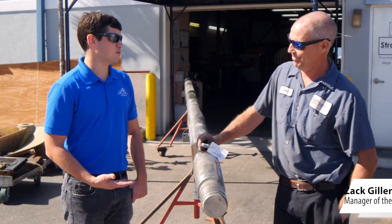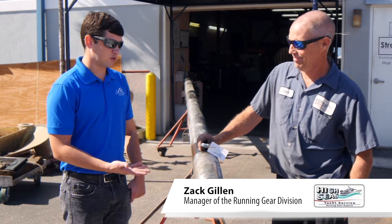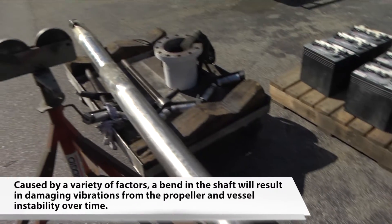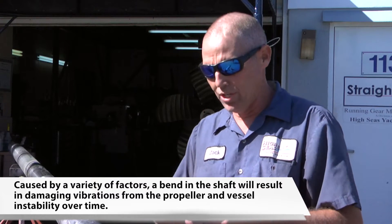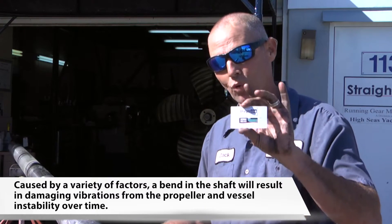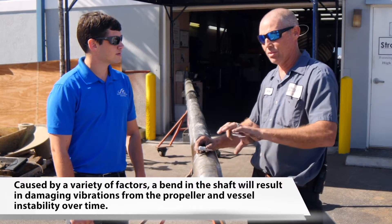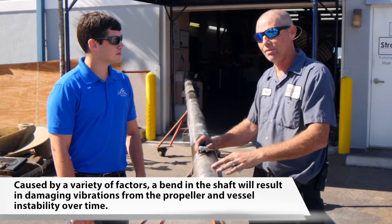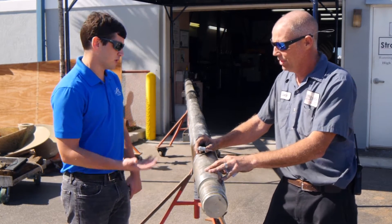I'm here with Zach, who is manager of the running gear division at High Seas Yacht Service. Zach, why did we pull the shaft out of the boat here today? Well, we diagnosed the shaft as it laid in the vessel — it's bent approximately 11 thousandths on the propeller taper. Just for comparison, your standard business card is about 14 thousandths of an inch. This amount of bend will cause a vibration as the propeller moves around 11 thousandths of an inch every revolution, and it can vibrate the entire vessel. So once you have it out like this, what's the next step — you're going to take it into the shop?